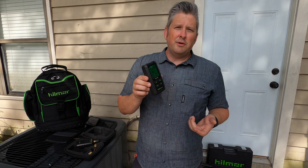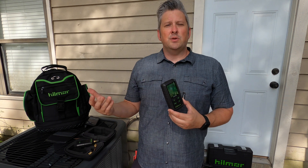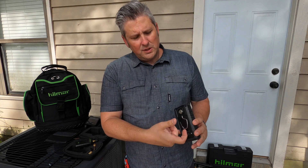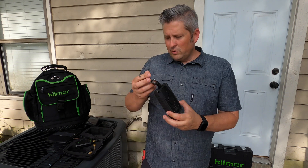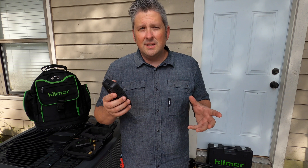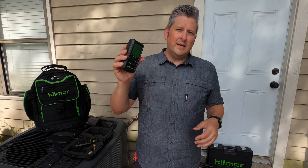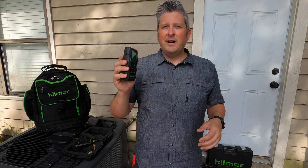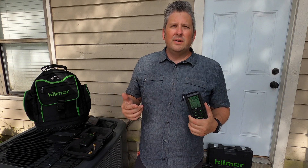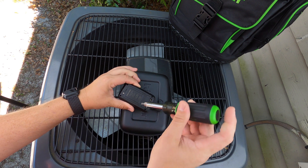You'll have your standard unit which will mount at the unit or your vacuum pump, or you have other wireless units that use a smart device as the readout. With this unit, you can put it in your pocket, use the enclosed hook, or the magnet to stick it to the side of the unit where you can see it. It's easily accessible and you can still get work done while keeping an eye on your reading. It has about a 30 to 35 foot range from the sensor.